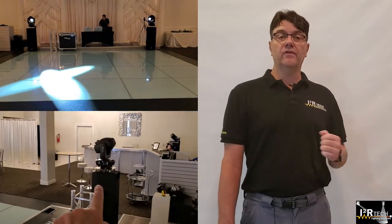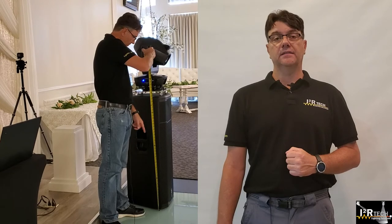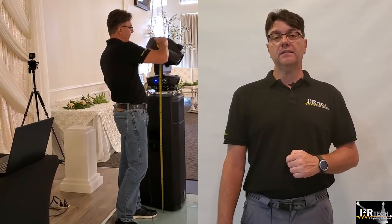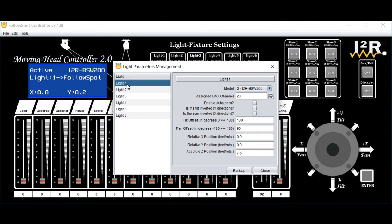That is, light 1 to the left of the command center and light 2 to the right. You will have to know or measure the height of the lights from the floor to the pivoting point of the light. In our case, we measured it to be 4.9 feet. Then, to let the controller know about this customized setup, use the provided controller's GUI on your Mac or PC. Click on the tab Edit, Light Parameters Management, and select Light 1. On the field Tilt Offset, change the number from 180 to 0, since this light is not inverted anymore. And change the field Absolute Z Position from 7.6 to the new measured height of 4.9. Then select Light 2 and repeat: 0 and 4.9. Click Close, and you're done. You can continue with the original calibration process from Step 4.